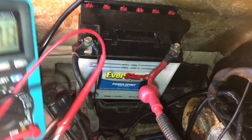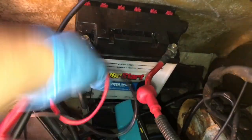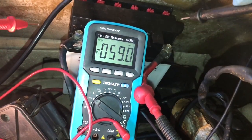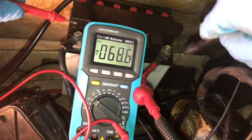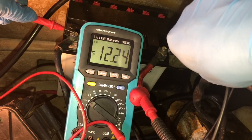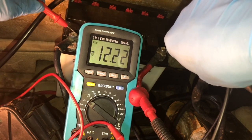It's always a good idea to start with the battery and make sure you have enough power. To test the battery we're gonna use a multimeter. You always want to make sure you have enough power coming from your battery before you start tearing into other electrical components and wasting your time. We're getting a reading of 12.22 volts which checks out and is a good reading.